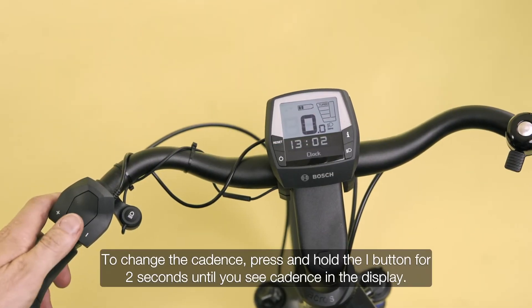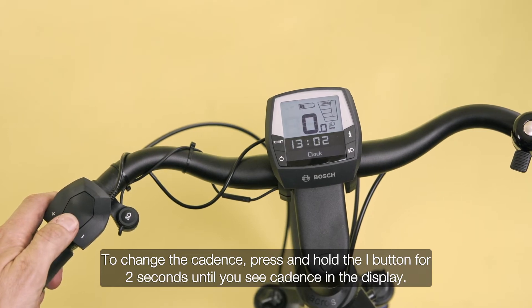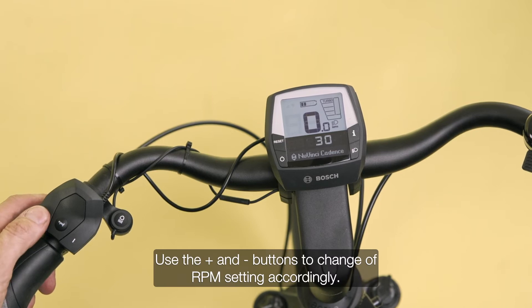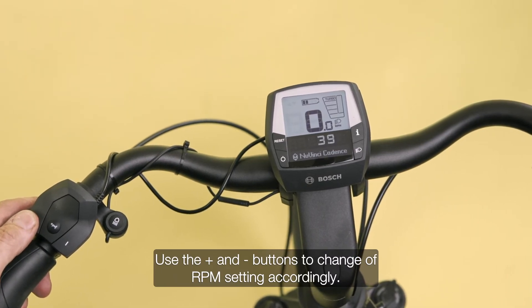To change the cadence, press and hold the I button for 2 seconds until you see cadence in the display. Use the plus and minus buttons to change the RPM setting accordingly.